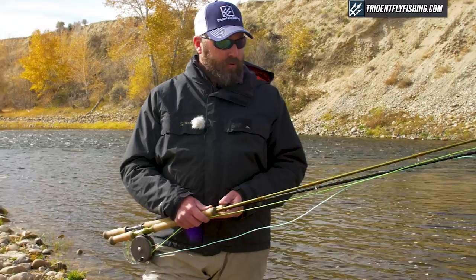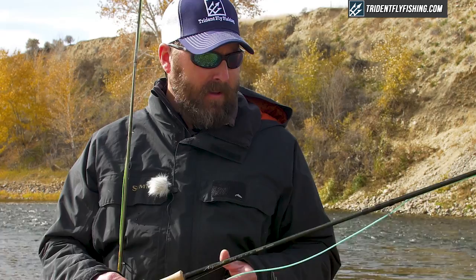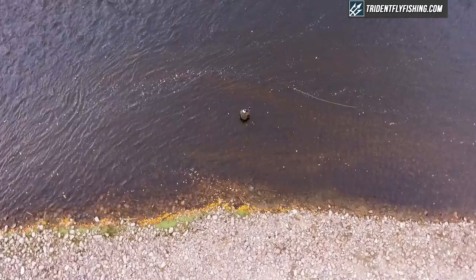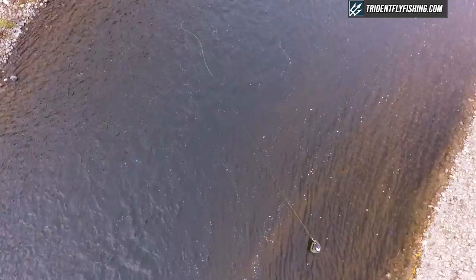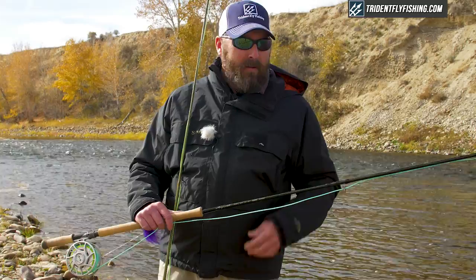Let's look at a true spey rod to start with. Right here I've got a 13-foot, 7-weight G Loomis Asquith — our newest rod that just came out and it is legendary. If you go back in time and look at spey rods, when they first evolved back in Scotland on the River Spey in the late 1800s, they were 16 to 20 feet long, made out of green heart wood. They were like four or five pounds — you had to be a stud to cast these things. The average spey rod today, a 13-foot 7-weight, is going to allow you to fish anywhere from the Great Lakes all the way up to Canada.